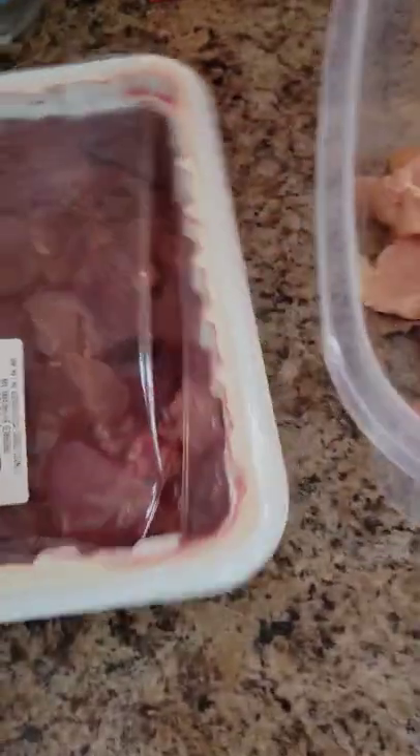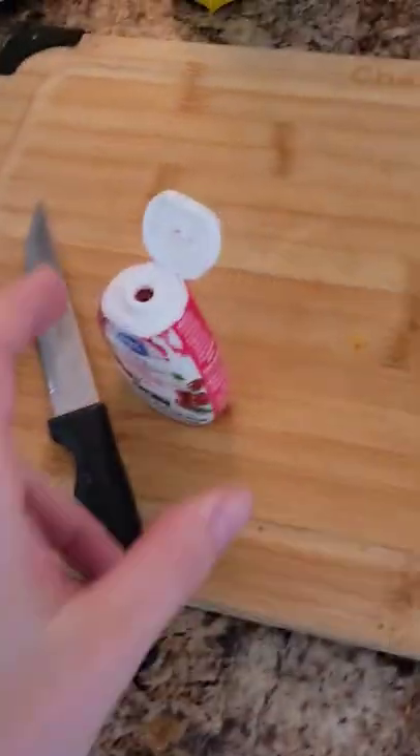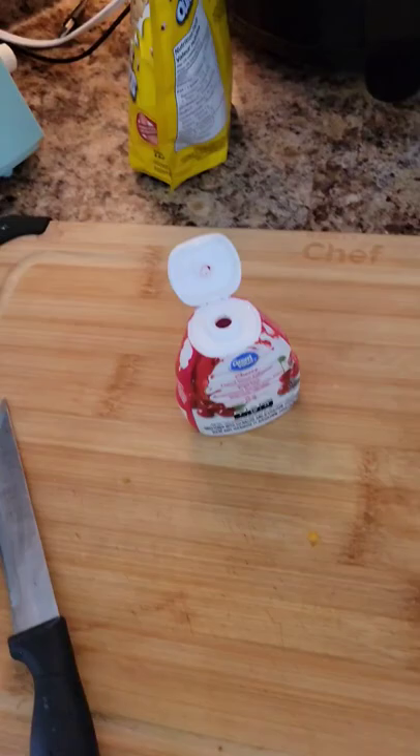All right guys, you ready to make the best catfish bait ever? All you need is olive oil, chicken liver, chicken breast, garlic, and just some cherry liquid, water, and Worcestershire — or you can do a powder. I like to use powder instead.